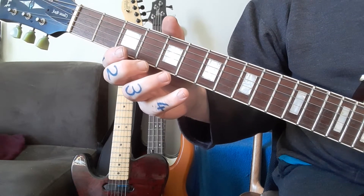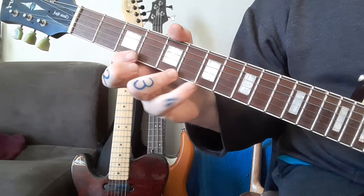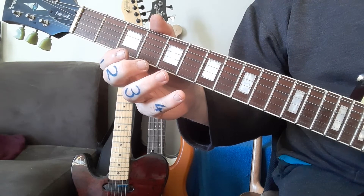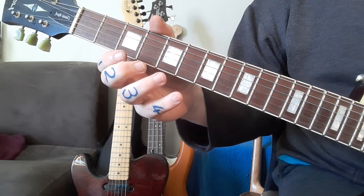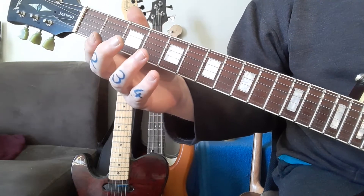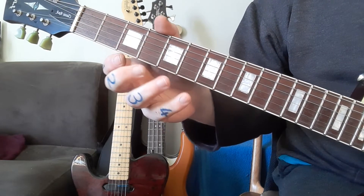I first want to learn the exercise. The goals here are to get good legato, get nice hammer-ons and pull-offs, and also know where all the notes are in the key of C major. There's a whole lot of things inside this: stretching the hand, making the pinky strong.